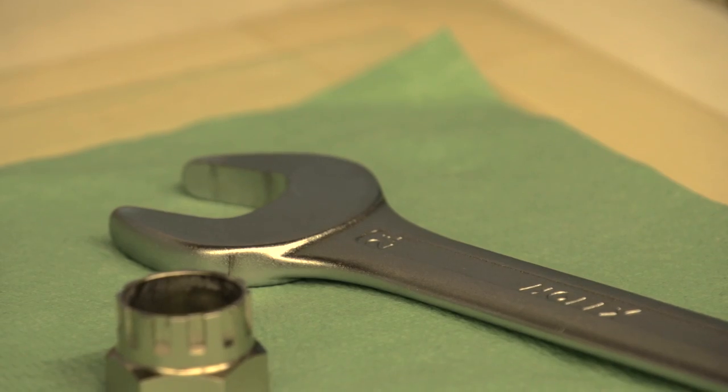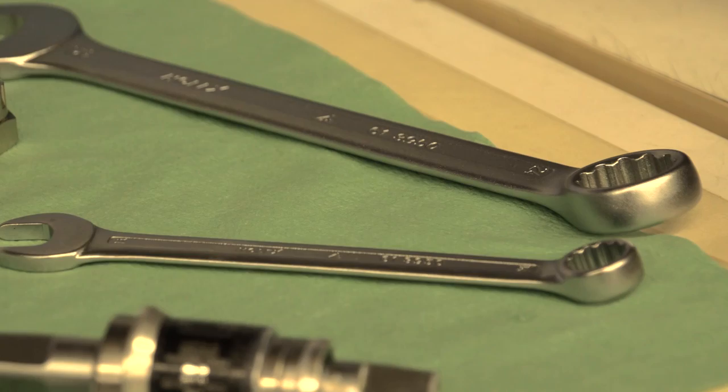For this job you'll need a bottom bracket tool and spanner, a 5mm allen key and a 14mm socket.